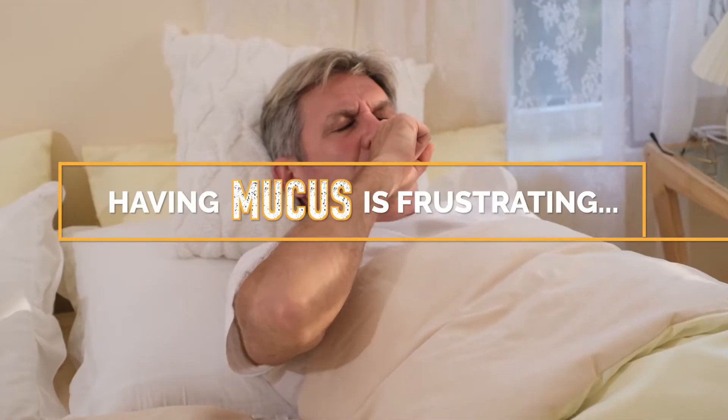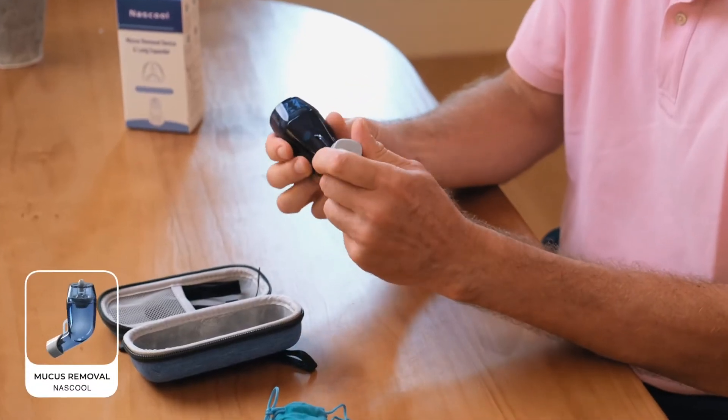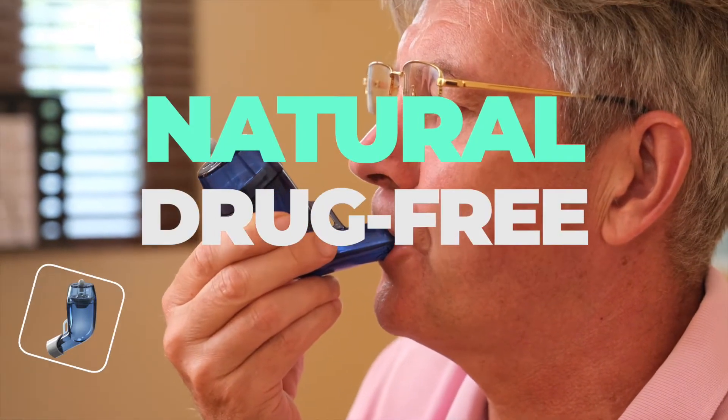Having mucus in your throat is frustrating. We can change it. With Nazcool mucus removal device, you can take care of all your mucus problems with comfort, and it's totally natural and drug-free.